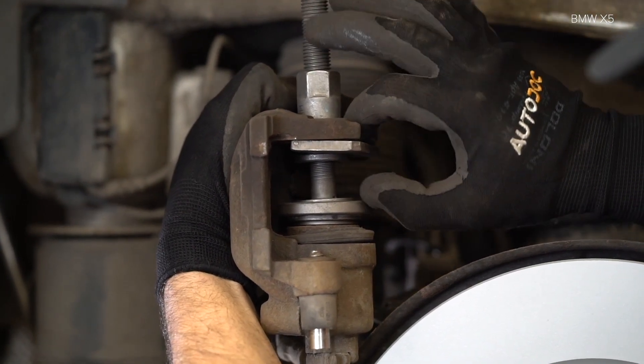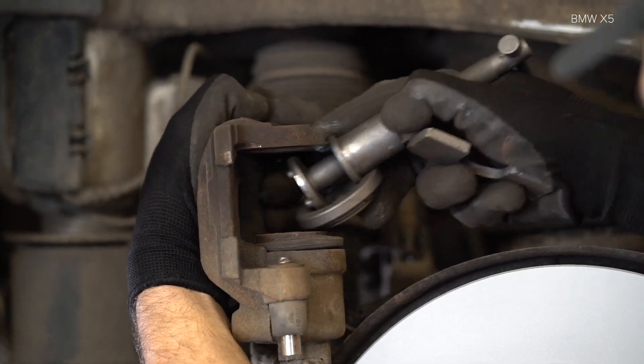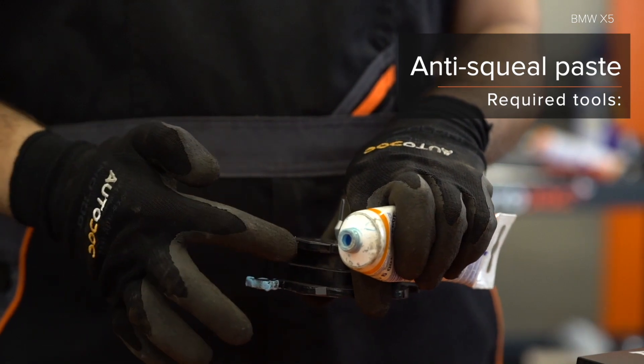AUTODOC рекомендует: убедитесь, что сможете закрутить крышку. Шаг 6: Установите рычаг. Шаг 7. Шаг 8: Установите рычаг на место. Let's go.